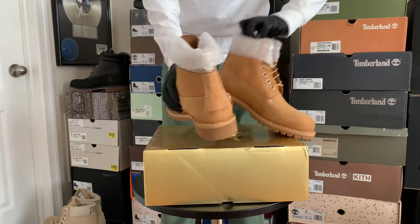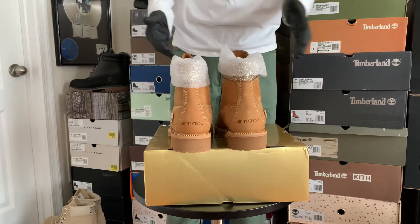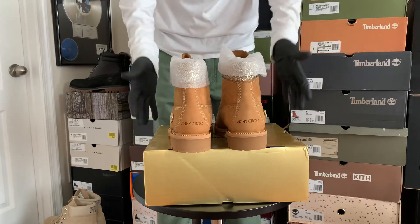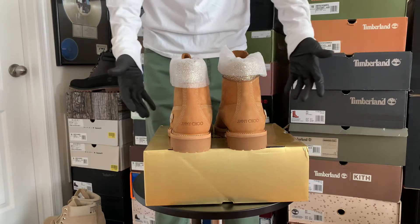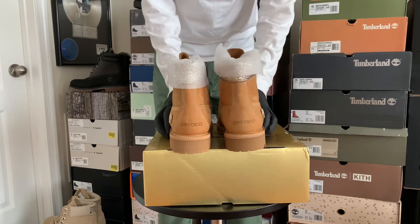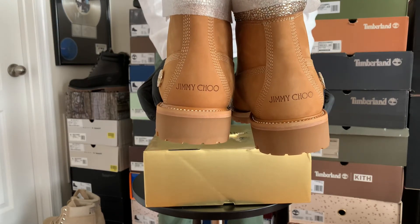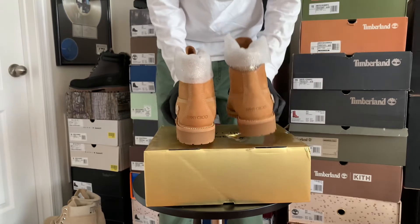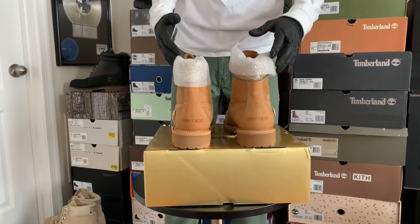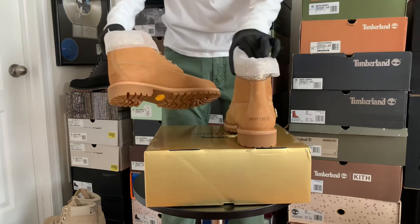I've seen a lot of people talk about customizing Timms with crystals for years — this isn't anything new. I get that. What you're really paying for is a Jimmy Choo collaboration. These are very limited, not a lot of these. They're selling out quick and won't be around for long.